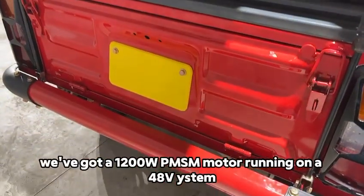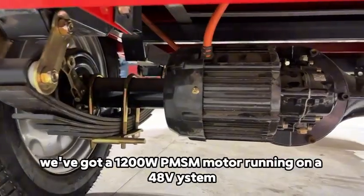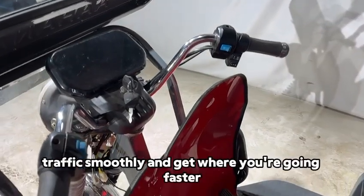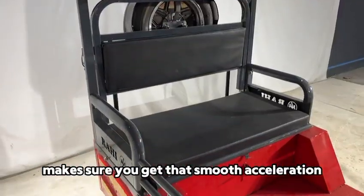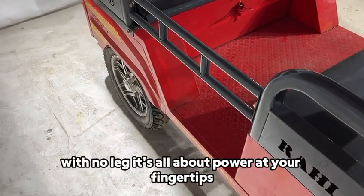Under the hood, we've got a 1200W PMSM motor running on a 48V system. The ABH BASIC has the muscle to hit speeds of up to 40 km per hour — just what you need to get through traffic smoothly and get where you're going faster. Plus, the 24-tube controller makes sure you get that smooth acceleration with no lag. It's all about power at your fingertips.